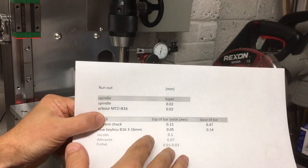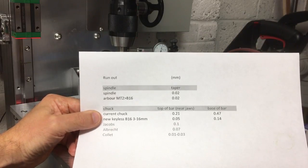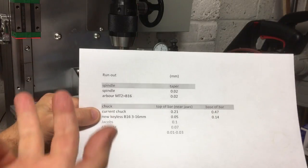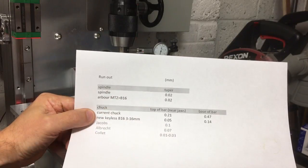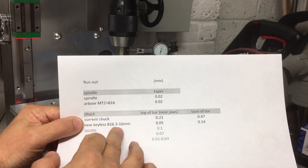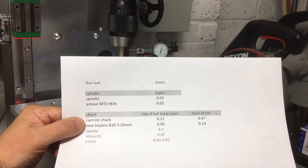So I've ordered that collet chuck — it wasn't that expensive. I'm a bit undecided on which way to go. What I'll probably do is run this new keyless chuck for a while while I'm figuring it out. If you're picking up off an edge using an edge finder, and picking up off one edge then the other, even with a bit of runout, in theory it should still find the centre.